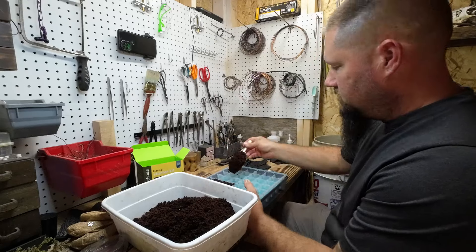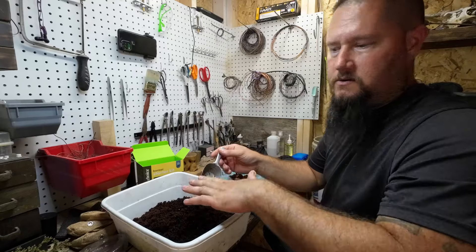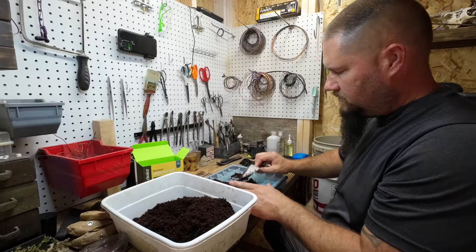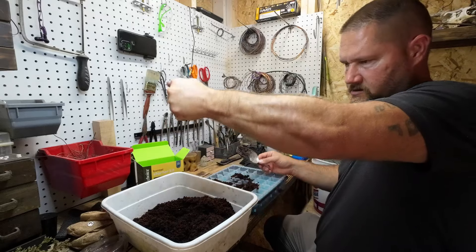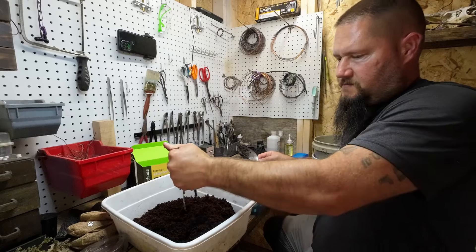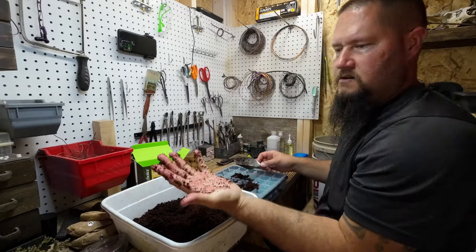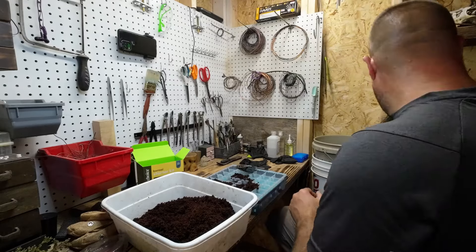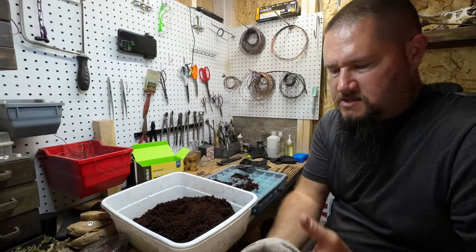Once it's fully expanded in the colander, I'll push on it a little bit and squeeze as much of the water out as I can, which also leaves it still moist enough. If you squeeze it out all the way, it's pretty dry — nice and crumbly. Sticks to your hands, which is why I'm using a shovel. I hate this stuff sticking to my hands.